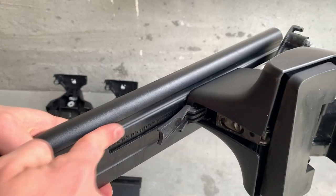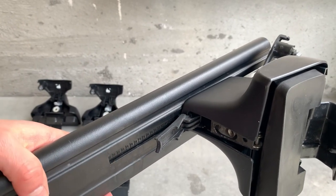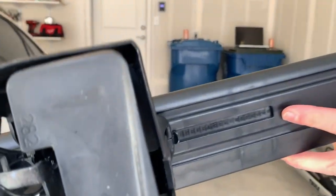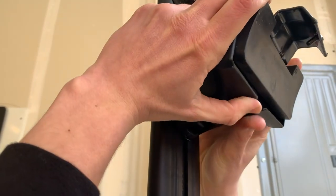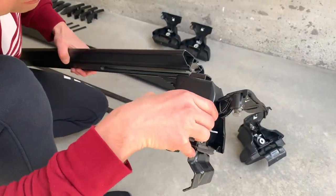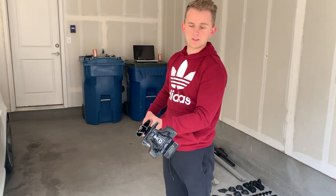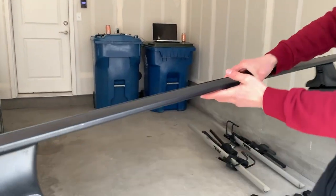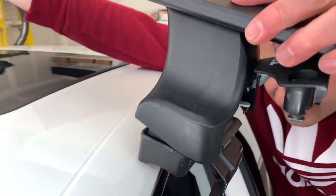When setting the Evo clamps, you will need to measure your roof width. For this particular vehicle, we have the front clamps set at 38 millimeters and 35 millimeters in the rear. Fasten the clamp and repeat the following steps on all four Evo clamps. Now we are ready to mount the full assembly on the roof.